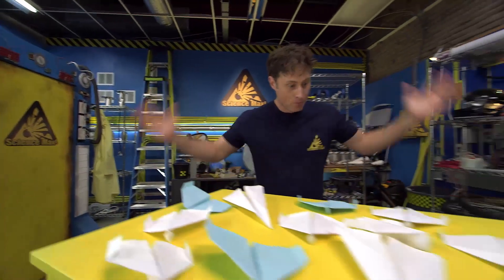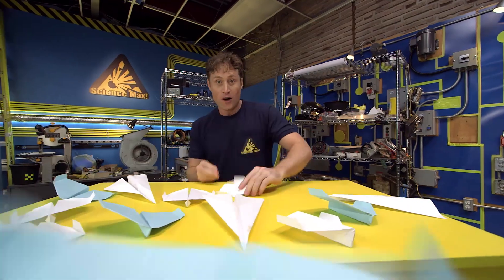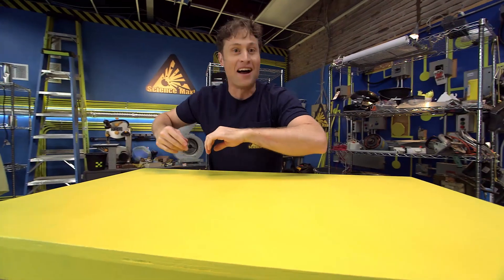But we can look at something that uses air to move. That's right — paper airplanes! Believe it or not, you can learn all kinds of science from paper airplanes. So let's build some!